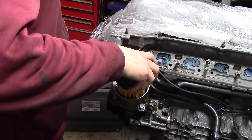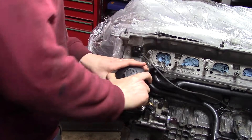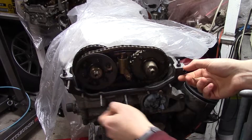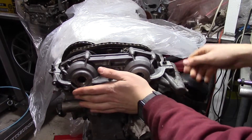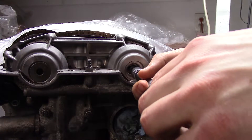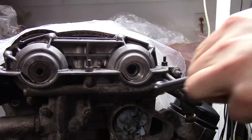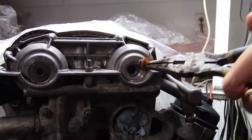This cap is important to torque down properly, otherwise there may be a loss of oil pressure. At last, the Vanos assembly can be installed after a new gasket goes on. I get it all bolted down, including the reverse thread screws that go into the cups. The caps and plugs go on, and the Vanos is done.